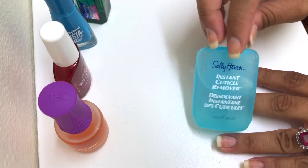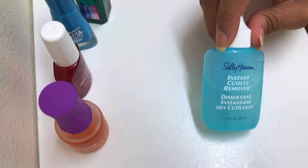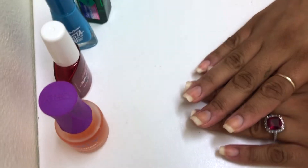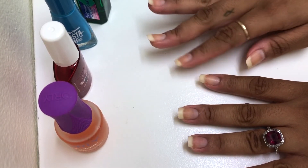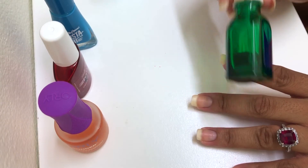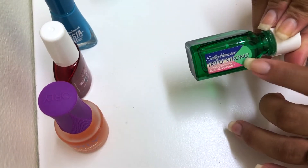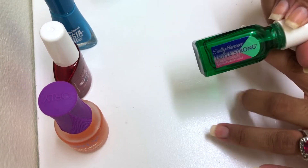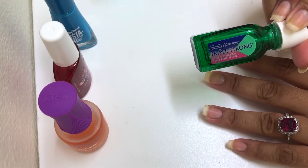I prepped my nails already off camera so I don't have to do all that — that's just too much. I went ahead and used the cuticle remover by Sally Hansen, then went in with my orange wood stick, pushed back my cuticles, and wiped it off. I used my KB Shimmer Sugar Scrub, which I absolutely love. I will be using my Sally Hansen Triple Strong — I like it because it really gets my nails nice and hard. I don't use it every single manicure because I know there are some ingredients in here that aren't great, but it's what's working for me and keeping my nails strong.